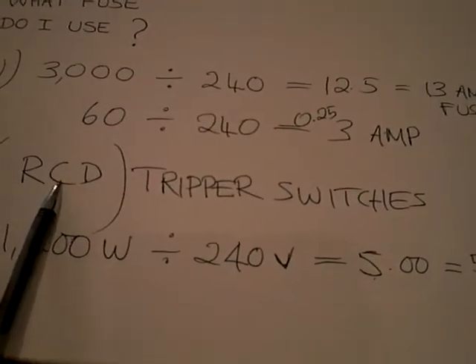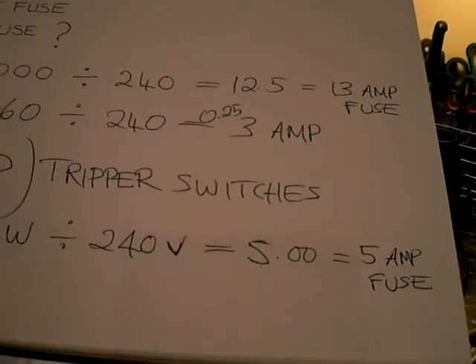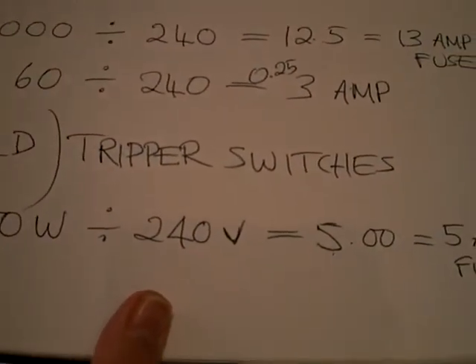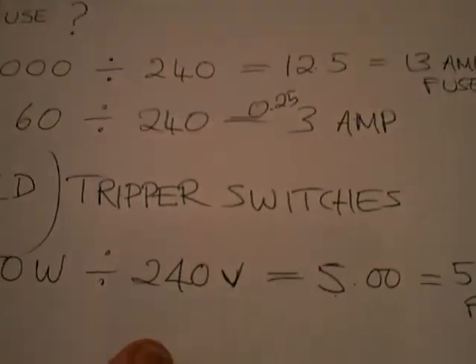Anyway, I've just put down here something to be aware of — a residual current device. That's this acronym here: RCD, known as tripper switches. You can get individual ones of these, or you can change your main fuse box in your house to the residual current device. That detects surges of electricity and cuts off at that particular fuse.